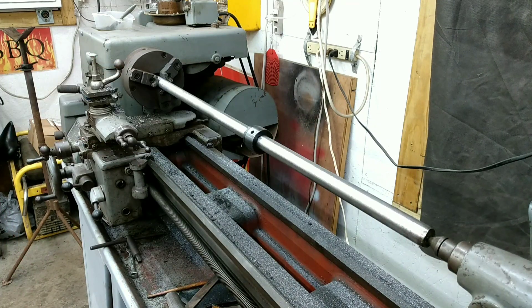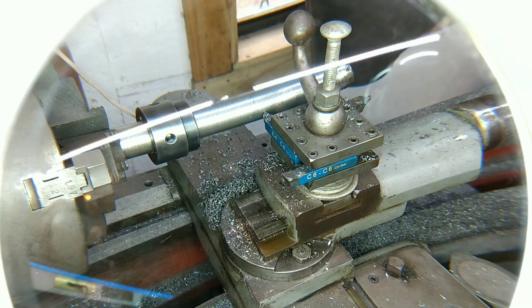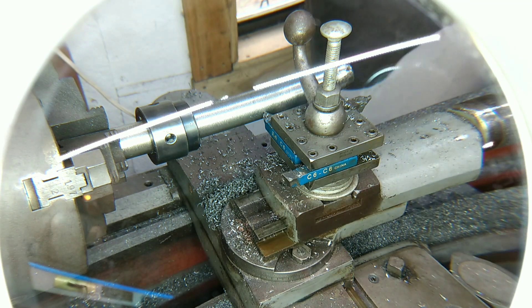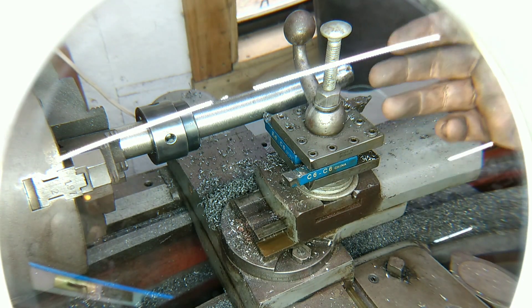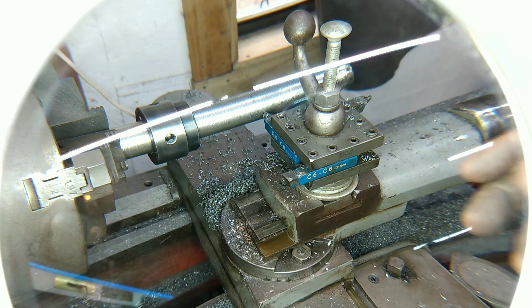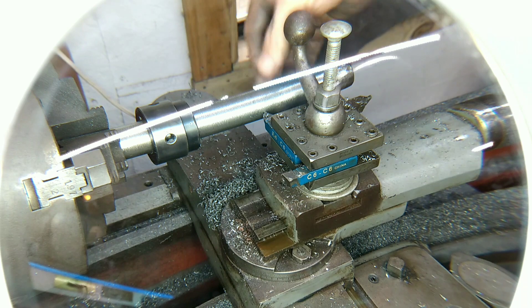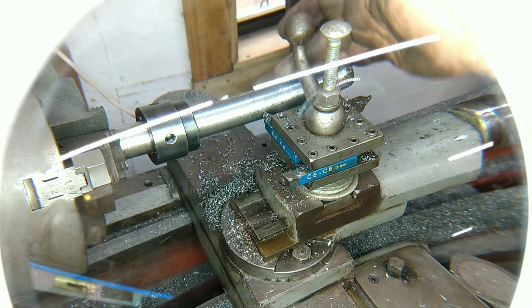Two down, two more to go. So I don't know how well y'all can see, but we've got to create a quarter-inch keyway, and in order to get the keyway straight, we're going to use the lathe to scribe the lines to outline for a quarter-inch keyway.